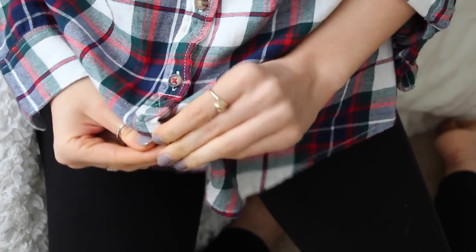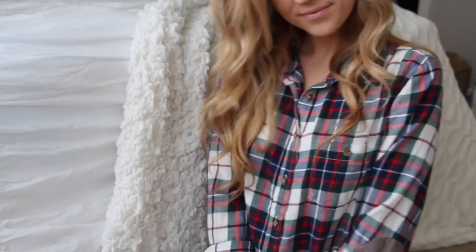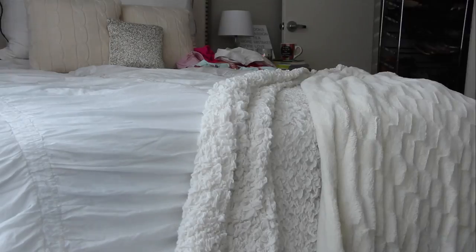For days that I'm shooting I like to keep it super casual and comfortable. This is my favorite plaid from H&M, and now it's time to go — come along with me to the set!